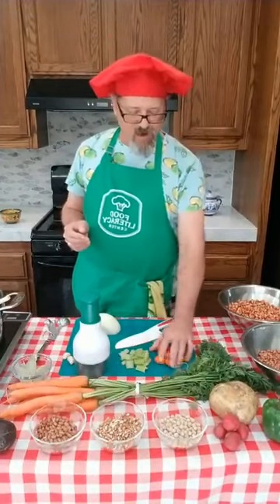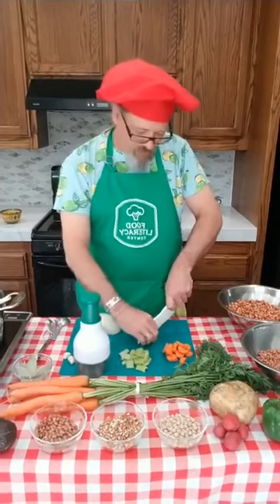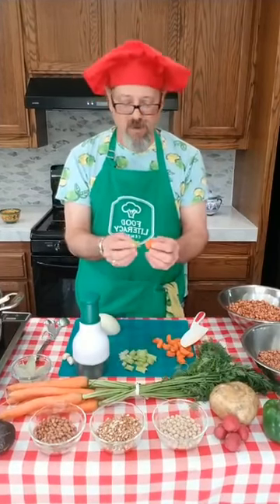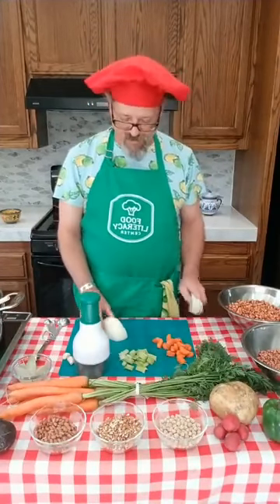We're going to get our ingredients together beforehand. I've already chopped some carrot into one-inch strips here — I might cut those down a little more. Now, why do you think it's important that we chop all our ingredients the same size? We chop all ingredients the same size so they cook the same. Things chopped smaller cook faster than things chopped bigger, but if you cut them all the same size they all cook at the same time.